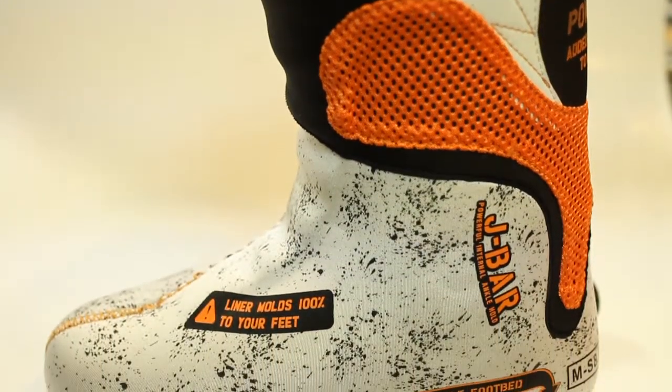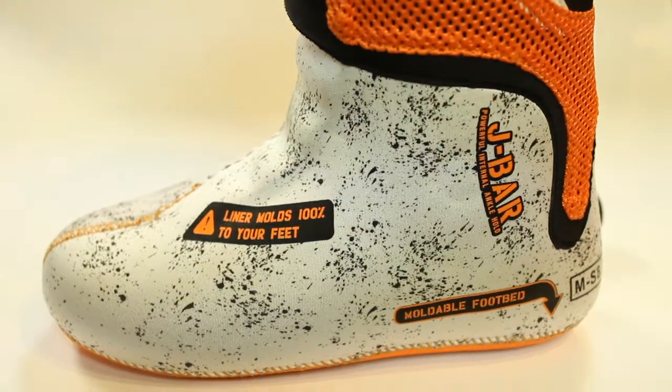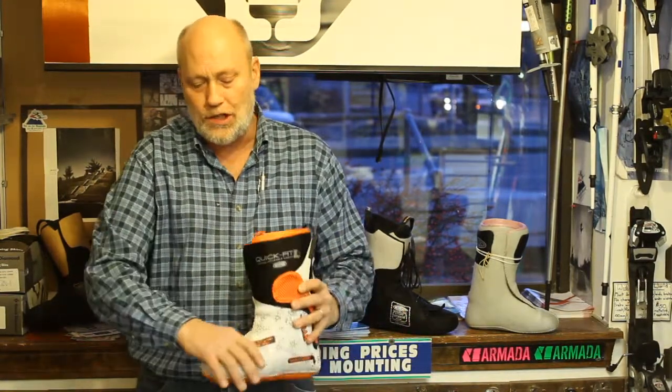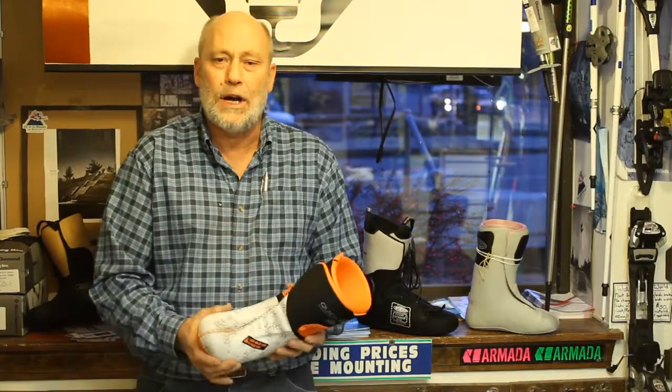Because we can mold them, we have a double wrap kind of setup that helps with shin bang. We also have the ability to actually change the mold to accommodate any kind of bunion or issues you may have with your feet that need to be addressed.